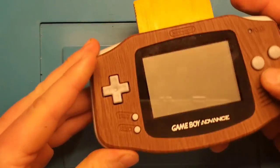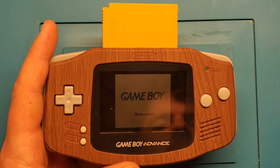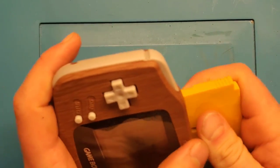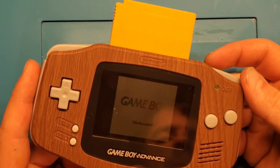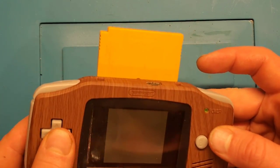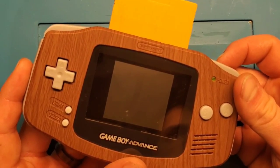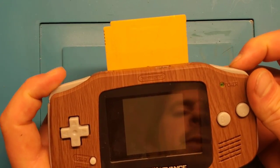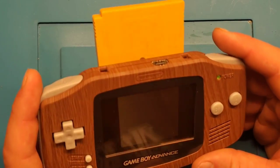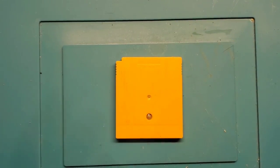I've got my Game Boy Advance — let's throw it in, turn it on. We are getting the Nintendo logo, which is good, that means it is reading the cartridge, but we're not going anywhere from there. Interesting — again Nintendo on a white screen and nothing. Clearly not booting up, so let's bust this open and see what's happening here.